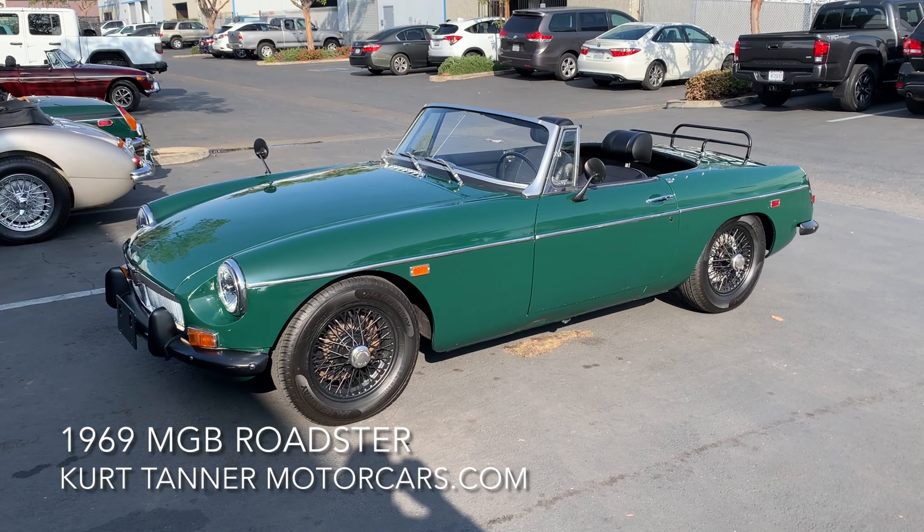The trunk is chock full of some bits — there's an extra set of carbs and air cleaners. I believe this car is fitted with a Weber, so we're going to take a look at that. There's a matching fifth tire spare, a new tonneau cover, some weather equipment, and some overriders that are going to go with the chrome bumpers we're providing. The trunk has been nicely painted and has a little mat in it.